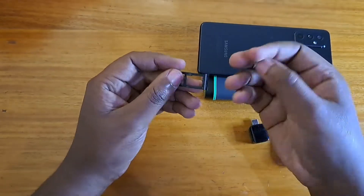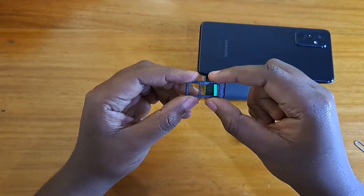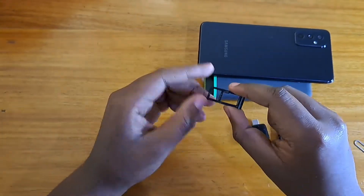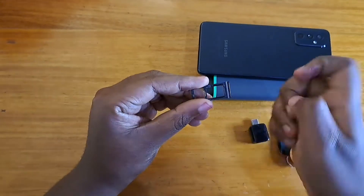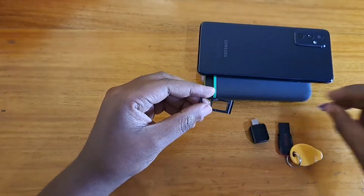This slot you can also put an SD card in, but I don't have one at the moment. But essentially you can put one SIM card and an SD card, or two SIM cards. That's about the SIM tray on the M52 5G.